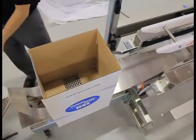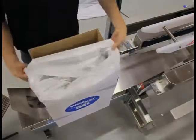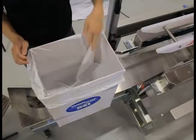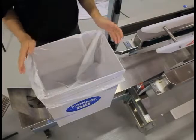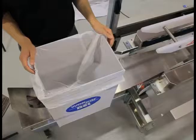At this point, the operator is going to place the poly-bag liner on top of the case. The vacuum system is going to draw the poly-bag liner into the four corners of the box, flush against the sides. Note that no hands are required for this step, which is a critical aspect for sanitary product handling.